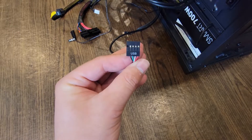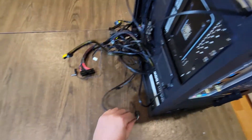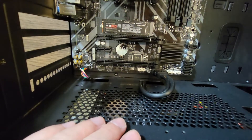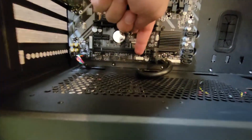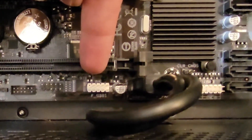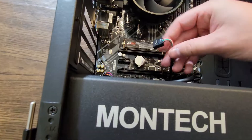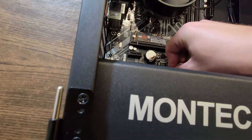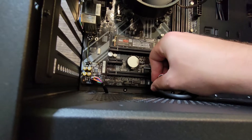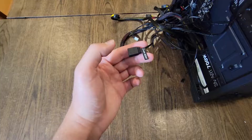Next we plug in our USB header. This USB header is for the USB port on the top of the case — not the USB 3 one — but we want to make sure it's plugged into our motherboard. We're going to run it through the same spot as the USB 3 header, but this time plug it where it says F_USB1, which you can see right there. Make sure the USB header logo is pointed towards us and push it into the F_USB header. With that, our USB header is plugged in.